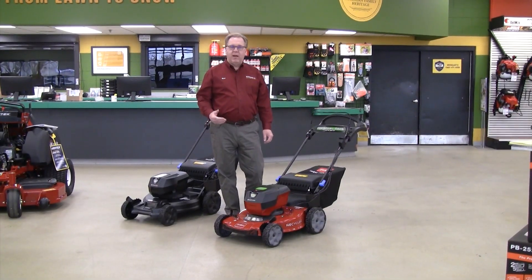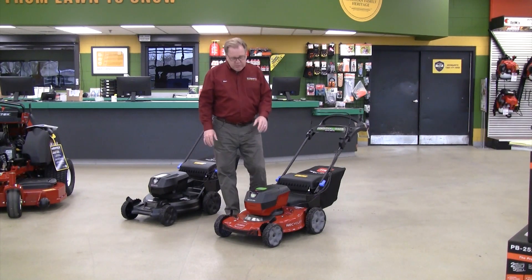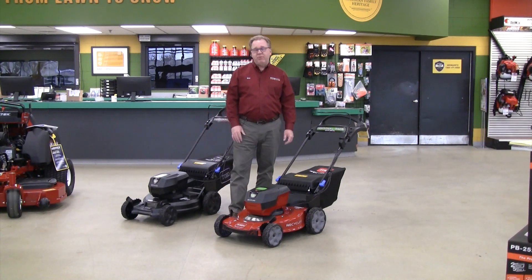Hello, welcome to Wednesdays with Weingartz. I'm Ron Weingartz. Today I'm here to talk about the Toro 60 Volt Recycler and Super Recycler mowers. These mowers have been out a couple of years now and have been performing fantastic, but they've made some nice changes for this year.